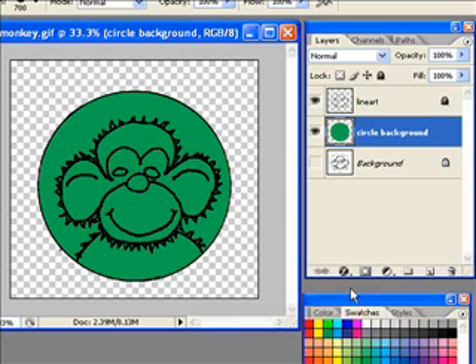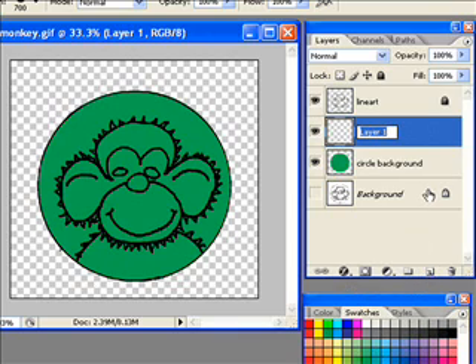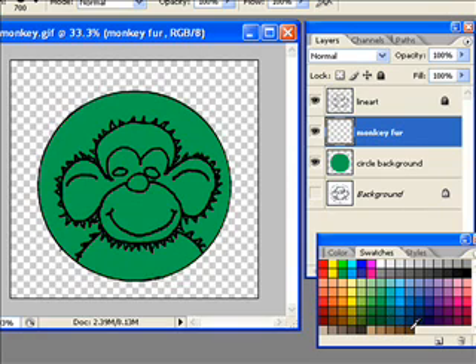Next I'm going to start coloring the monkey. I'm going to create a new layer and call it 'monkey fur.' I'll select a dark brown color from the swatches palette, make my paintbrush much smaller, and start painting onto the monkey fur layer. If you go off just a little bit, that's fine — we can go back later and clean that up. I'm not too worried about getting into the eyes, and I'll show you why in a minute.